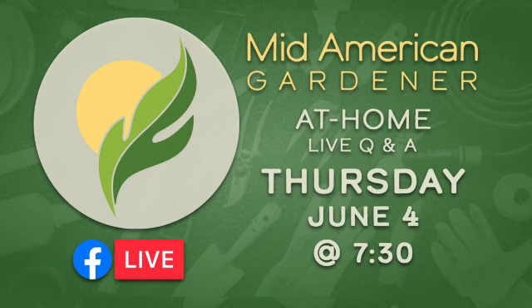All right. We are a little bit late, but that's okay — we had some technical difficulties. Thanks so much for joining us for this Facebook Live. We finally got everything up and running. I'm your host, Tanisha Spain, and joining us tonight is Ella Maxwell, one of our longtime panelists.